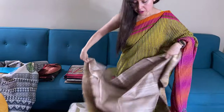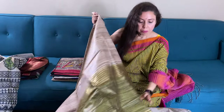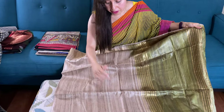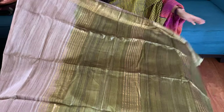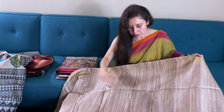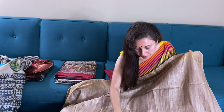This is also a kicha tasar saree with natural bow color. This is the body of the saree with golden border on both sides. And the pallu is mehendi green. Here is the body of the saree, and this is the blouse piece for this one.